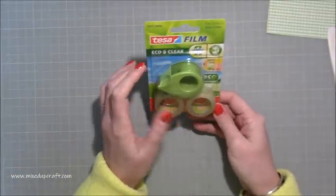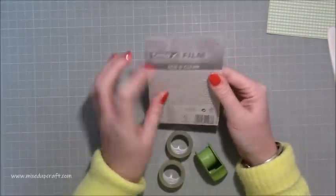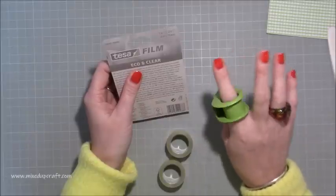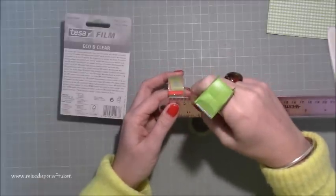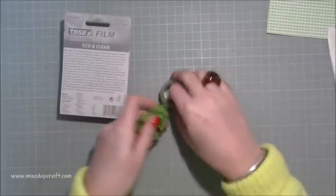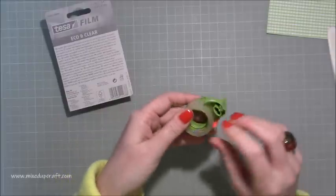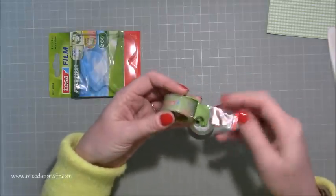Let's go to the eco and clear quick and easy film — this is a sellotape. You get two rolls at 10 meters by 19 millimeters — just under two centimeters wide. You get one ring holder and two tapes. The end is already lifted up for you, ready to go. You load it in with the little arrow telling you which way, and the piece comes up and over.